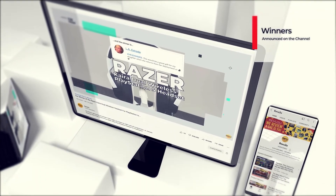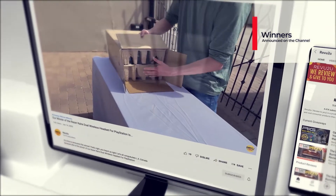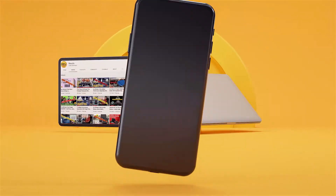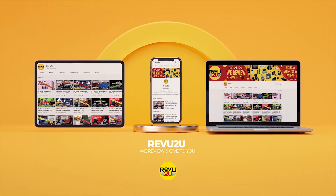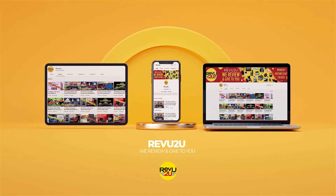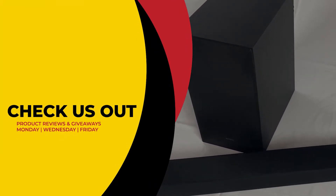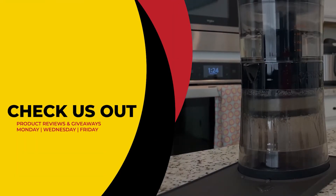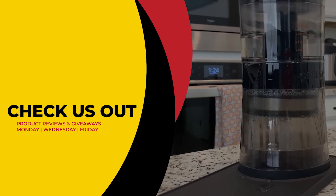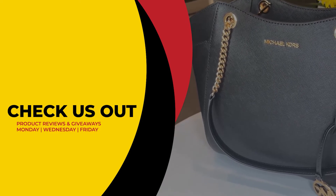Winners will always be announced right here on the channel at the conclusion of every month, in our winners compilation video. This has been Review to You, where the only thing we love more than amazing gadgets is giving them away for free to you. Make sure to click that link up on the right to see our current reviews and giveaways, and then hit that link on the left to subscribe if you haven't already. From Matt and Gary, see you next time.